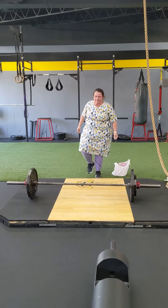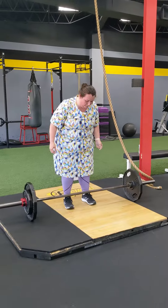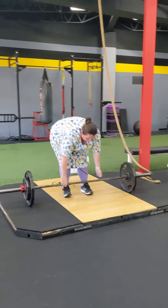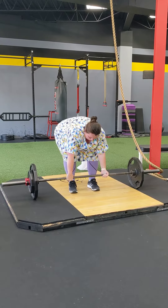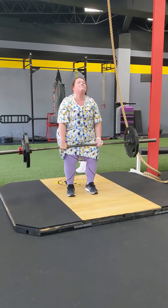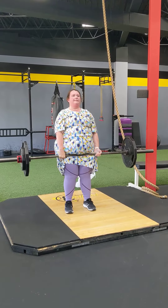Very strong here, Becky. Come on now. Stiff-leg deadlift. Butt back a little bit. Drive the feet hard into the floor as you come up. 185 pounds. Strong drive, drive, drive. All the way. Stand up. Stand up. All the way. Lock the knees. Lean back a little bit. Awesome.